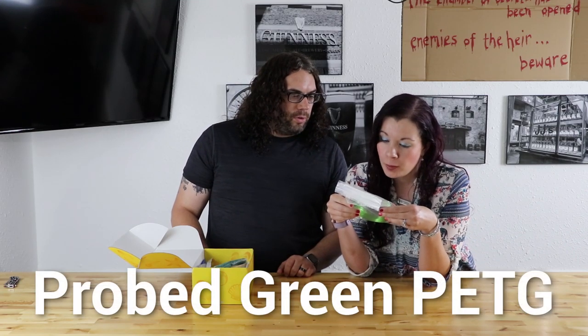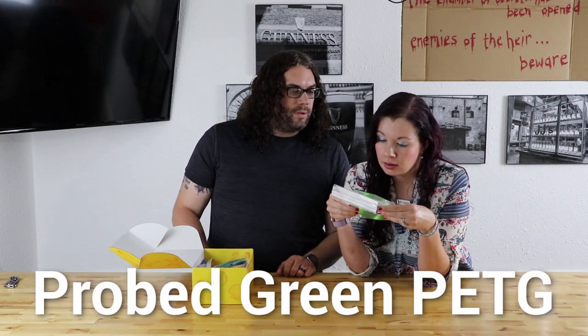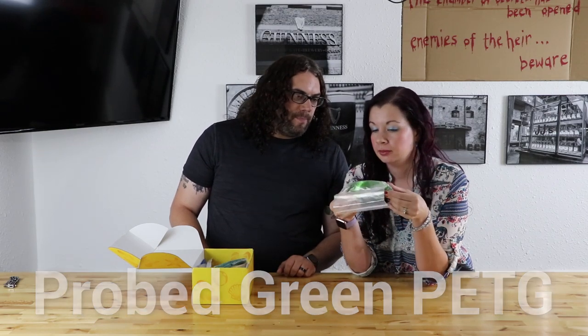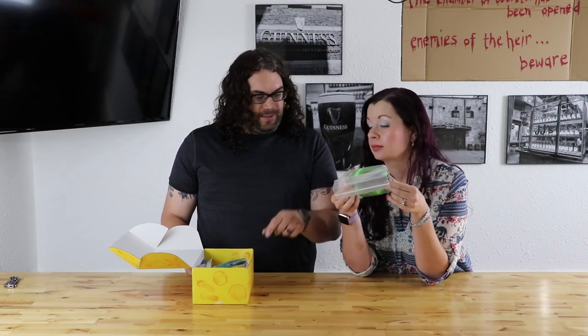How about I hand you the filament and you say what it is. We got some Probed Green PETG. That's a lovely translucent green. That is the Alien 3D green. That is awesome. I can't wait to print with that.